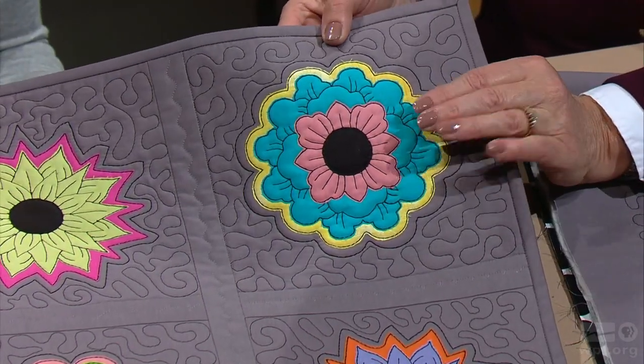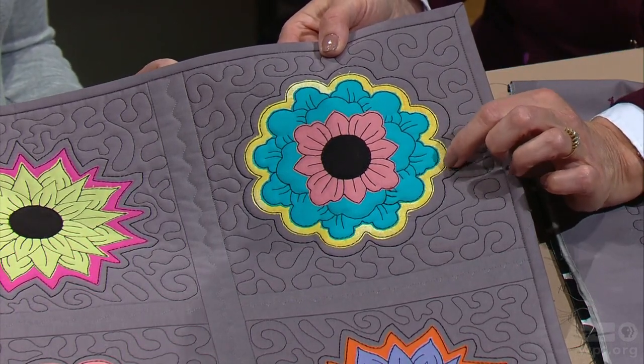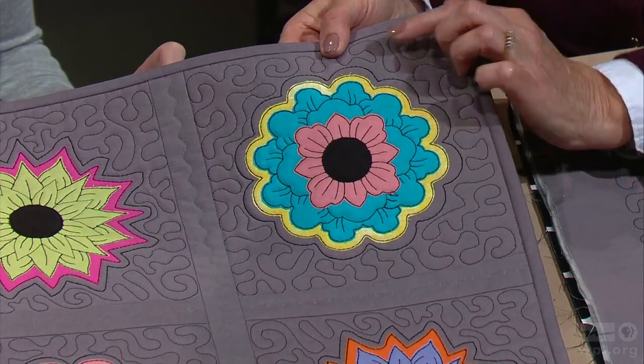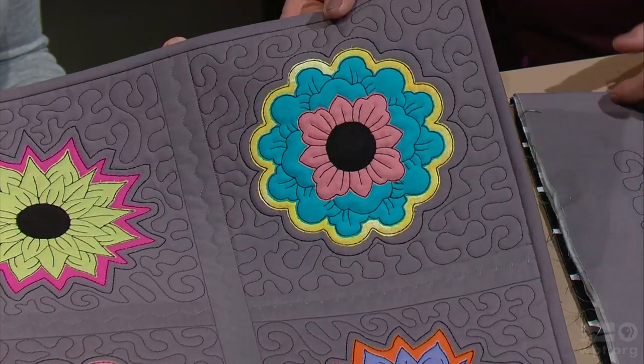This appliqué is not your traditional run-of-the-mill appliqué. It's raw edge appliqué — all of these are raw edges — but because we'll be using a special fusible web, it's not going to ravel, and it's closely stitched.